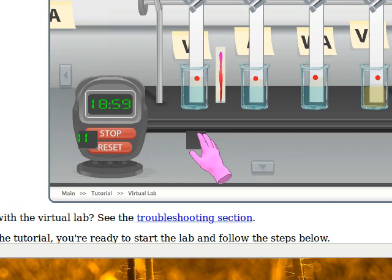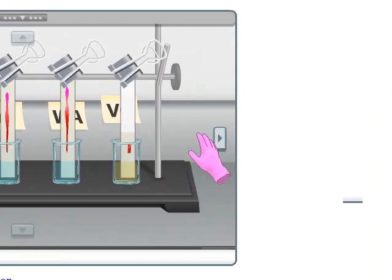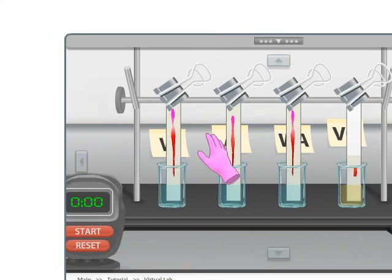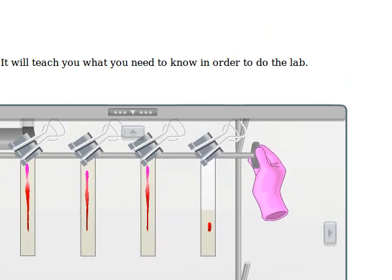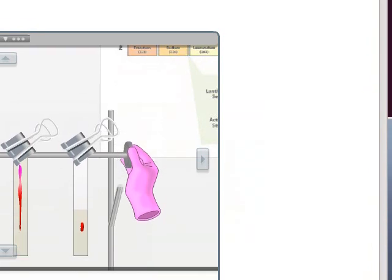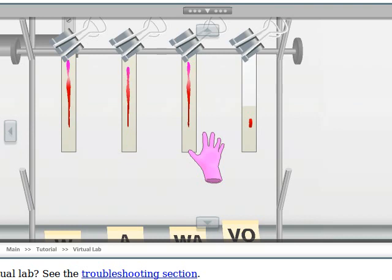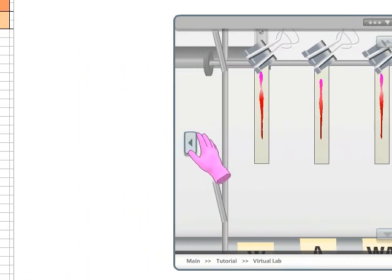We're one second away, timer goes off, and now we've got our paper and it looks very different. First we take it off and put it back on the top rack to dry. This software can be picky about where exactly you click. Now what we're going to do is take a few measurements and put them in our data table.